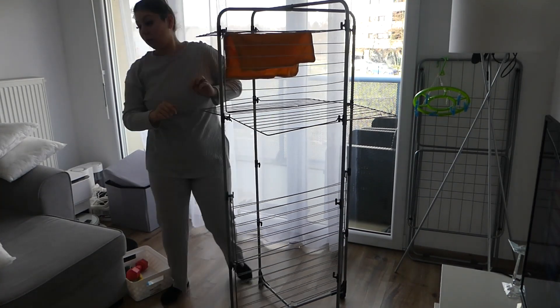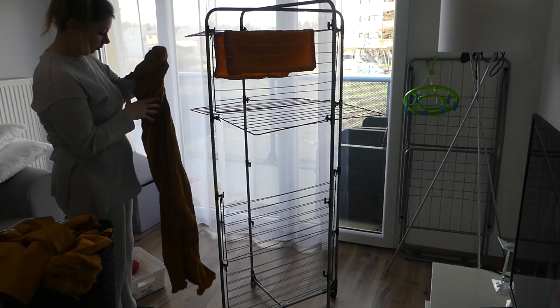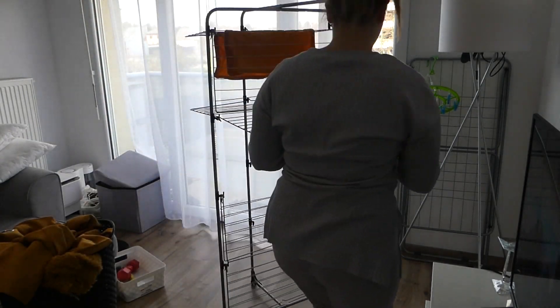N'hésitez pas à voir ma précédente vidéo où je vous présente tous les articles que j'ai achetés pour ma décoration de printemps. C'est un haul, je vous mets le lien dans le petit i.